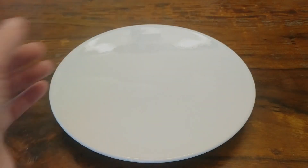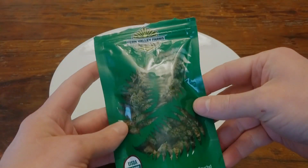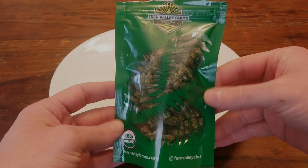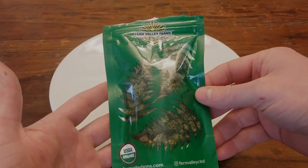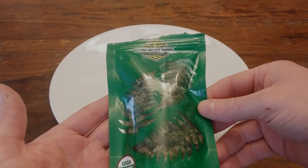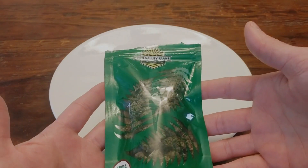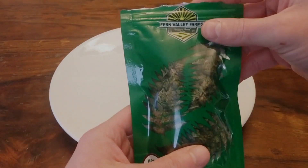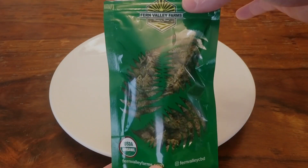Hey everyone, welcome to the channel. Today I'll be reviewing some CBD hemp flower from a place called Fern Valley Farms. This video is not sponsored — I paid for the product myself and just wanted to make a review for anyone who is shopping around or just generally interested in hemp flower.